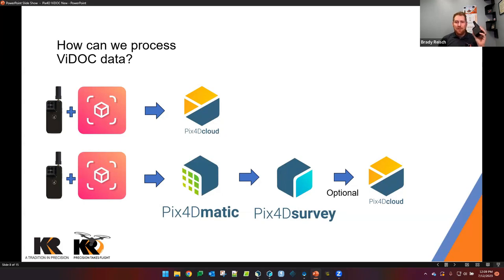Once we have all the information on our phone, gathered with the Pix4D Vidoc system and the Pix4D Catch app, we store it locally on the phone. From there we have two options: we can upload directly to the cloud — you'll need cellular or Wi-Fi — and it will start processing automatically, which is great for people who don't want to make manual tweaks. Personally, what I like to do is download the information from the mobile device to my laptop and then process in Pix4D Matic, where I have more control over my data and can make adjustments.